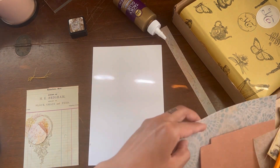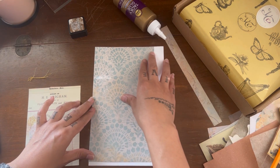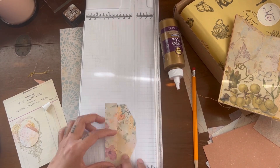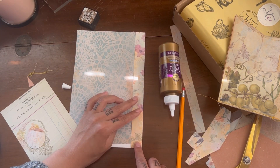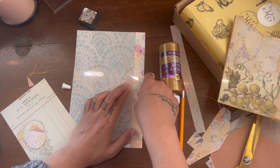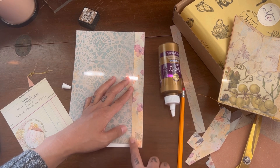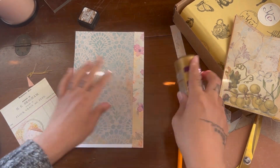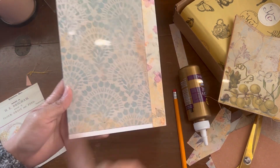Now we're going to start working on the big pocket — the second part of the folio. We're going to line it with patterned paper, and then take the tidbits from the smaller folio and line it with that paper as well. If you have some white on the bottom overhang, don't worry — we're going to put a tuck pocket there, which will cover that area.